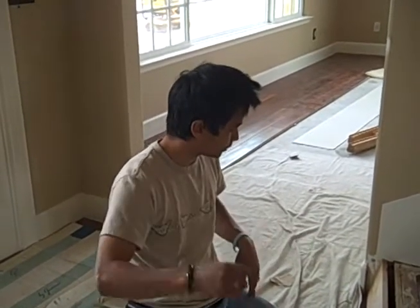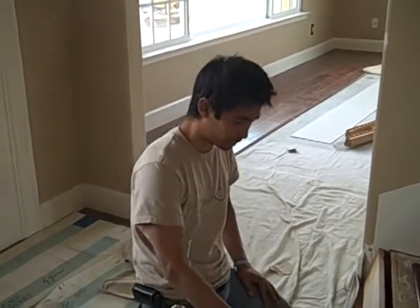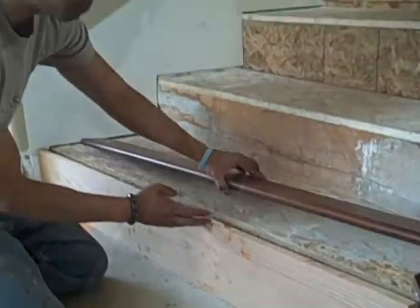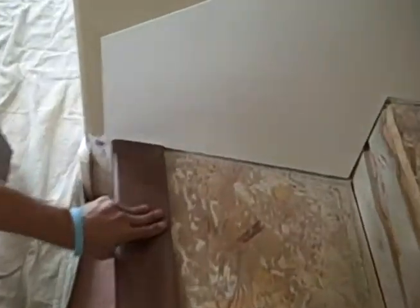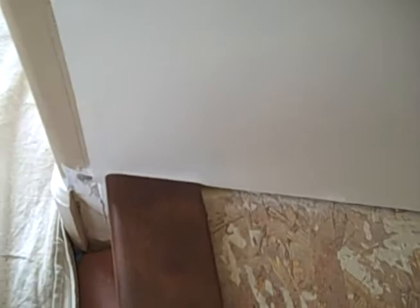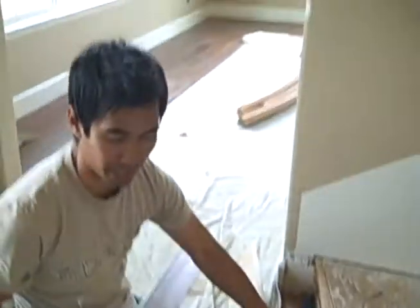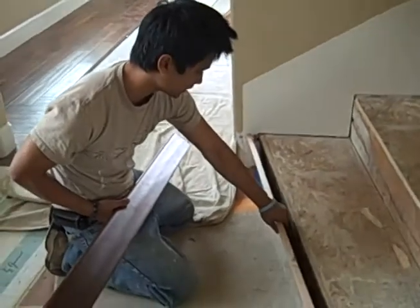We're going to get upstairs. We're going to be doing the staining — the bull nose and the riser. Here's our riser. That's the beginning point, because the riser determines how far the bull nose will come out. It's pretty flushed, and I did the sample with the riser right up against it.